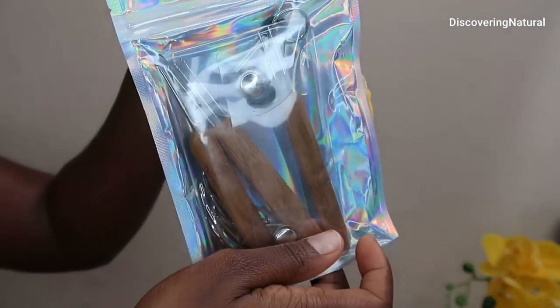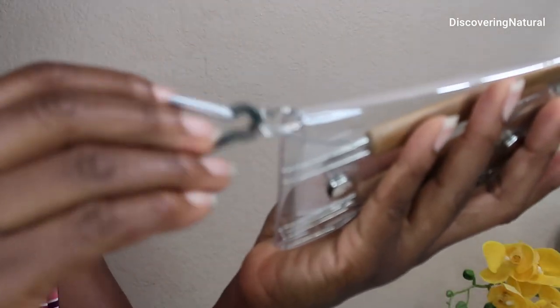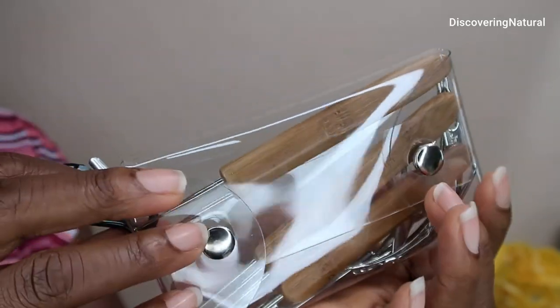Today I'm going to be reviewing the dreadlock kit. So when you open the kit, it comes with a case. This is really good and I like that this case has a holder because you can attach it to your apron or to your belt or somewhere when you are working.